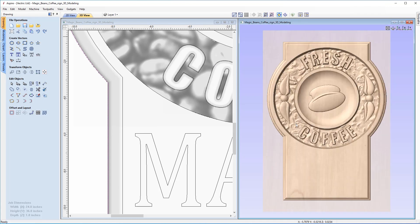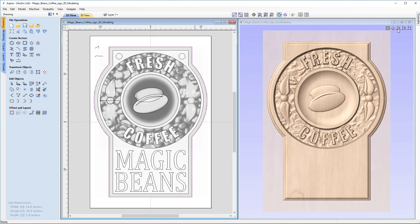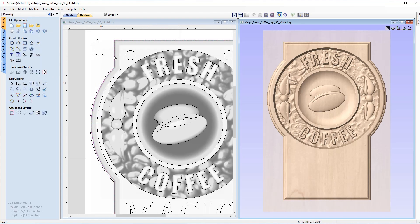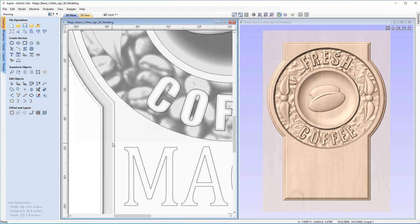To do that, we'll select this vector and use the option in the view toolbar to zoom the active view to drawing limits. We'll put the 3D view back, and with that vector selected go to the Offset tool under Offset and Layout. We're going to offset the vector outwards by 0.15 of an inch — slightly larger than the radius of the tool. We leave sharp offset corners unchecked and click Offset. Now that offset vector has been created and we'll machine everything between these two vectors, allowing the tool to cut down the side of the sign.